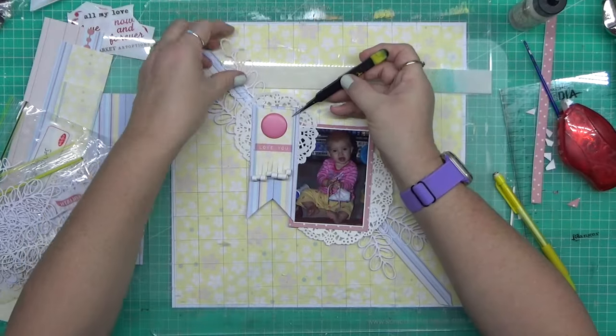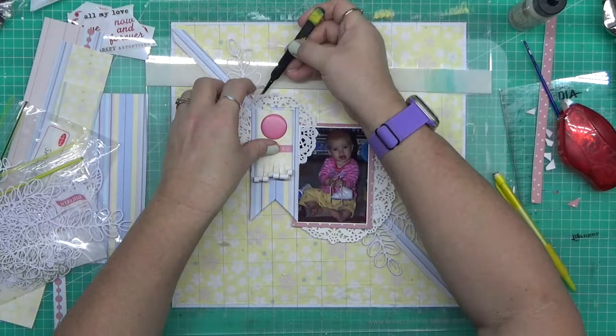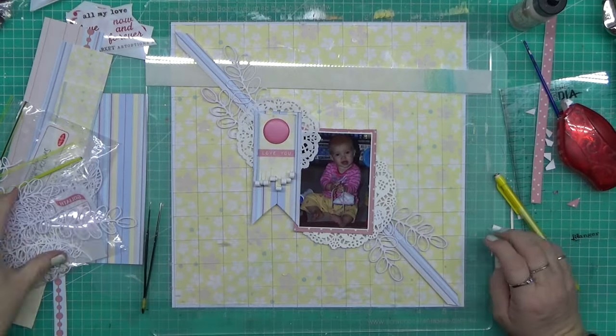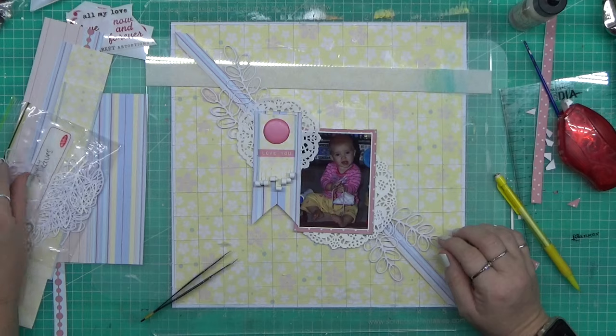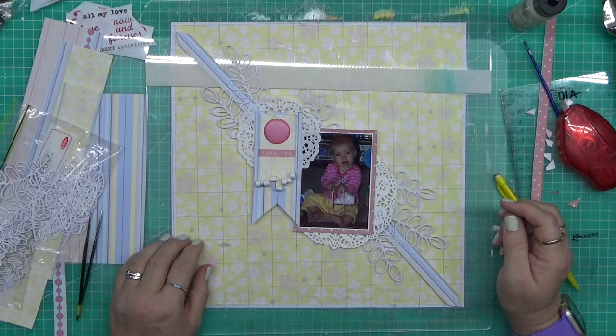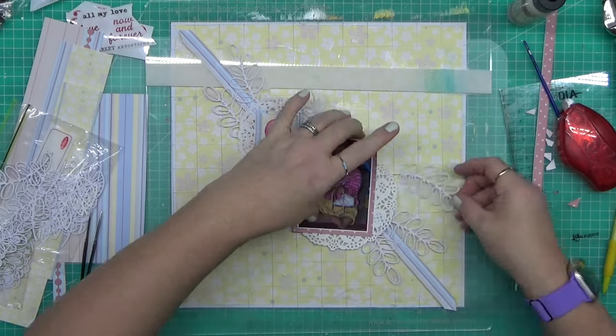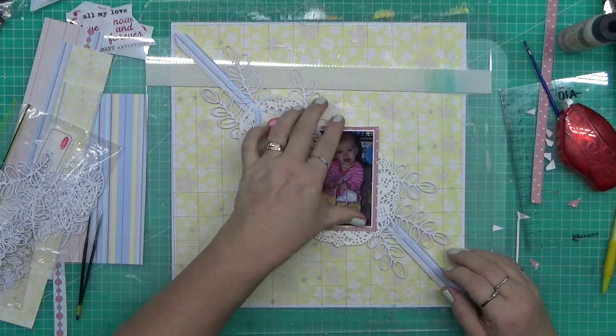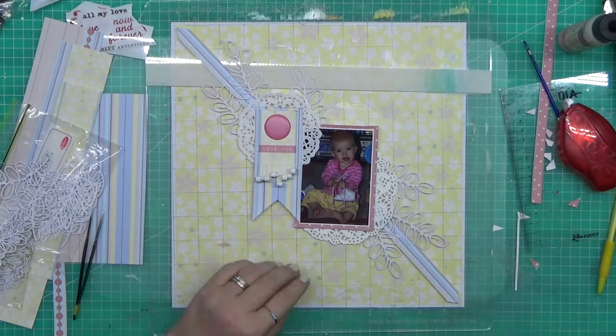The design board is a game changer for me. Now I'm probably scrapbooking about as much as you guys do since I'm working full time. I'm trying my best to continue because to say that I live for scrapbooking is a major understatement - it is my creative outlet, it is my stress relief, it is all that and more. I absolutely love it.